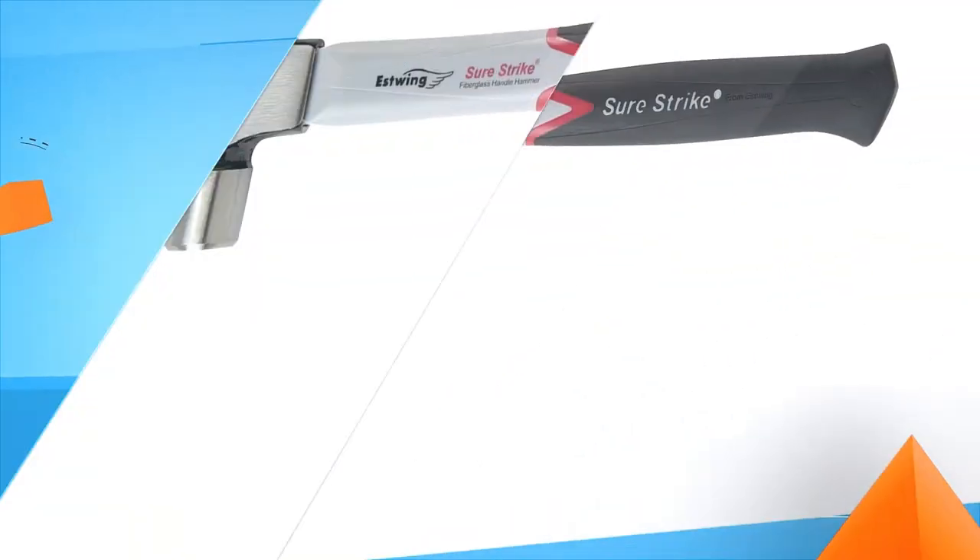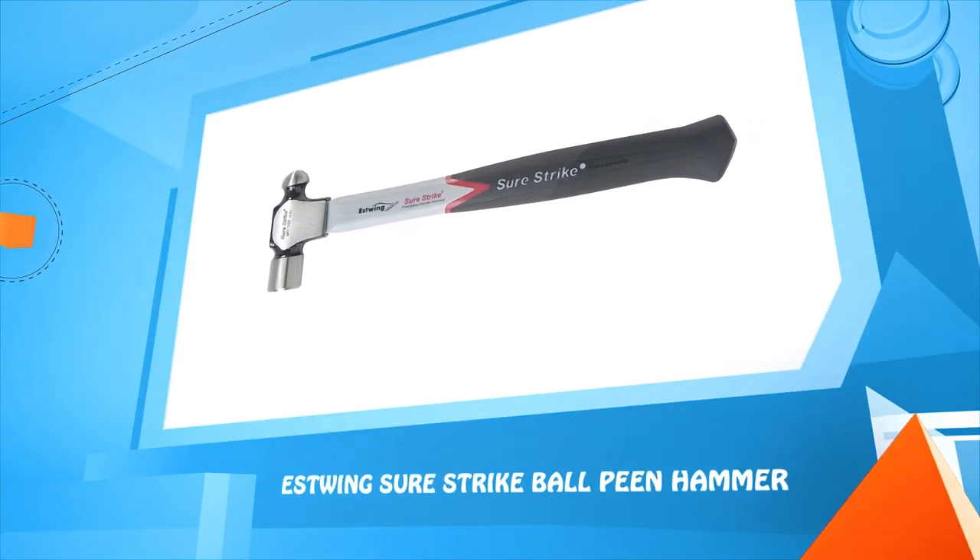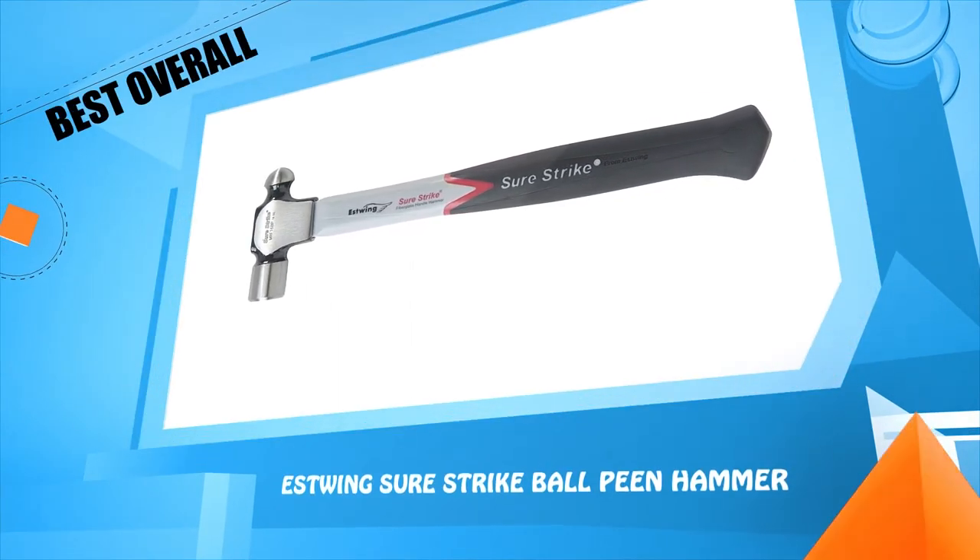Number 3: East Wing Sure Strike Ball Peen Hammer.